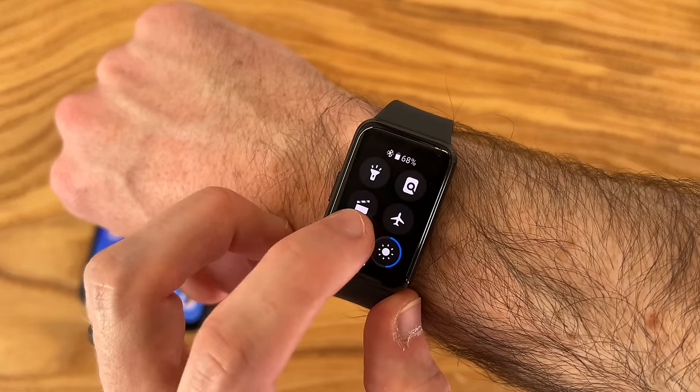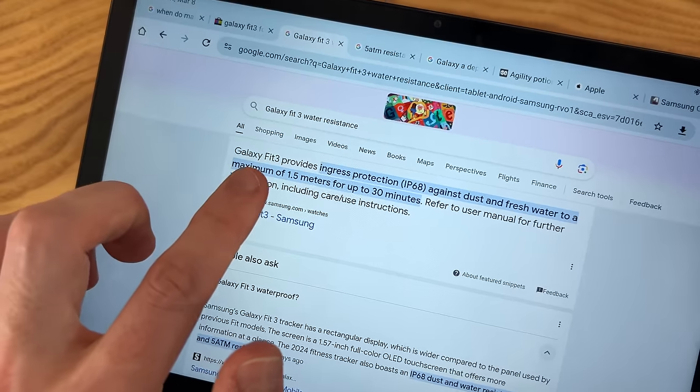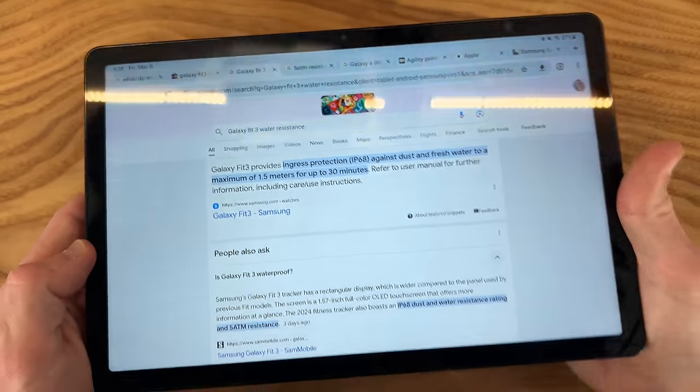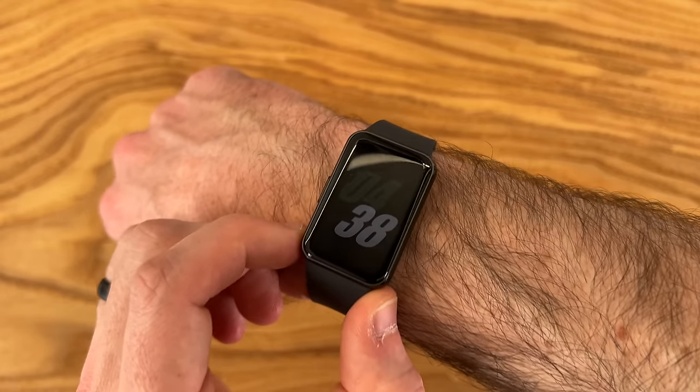We have theater and airplane mode options, plus a water lock option so when you're in the water you won't have any accidental touches. It's worth mentioning this has an IP68 water and dust resistance rating — you can go as low as 50 meters or 164 feet underwater and this thing will be fine, so you can definitely wear it in the water.